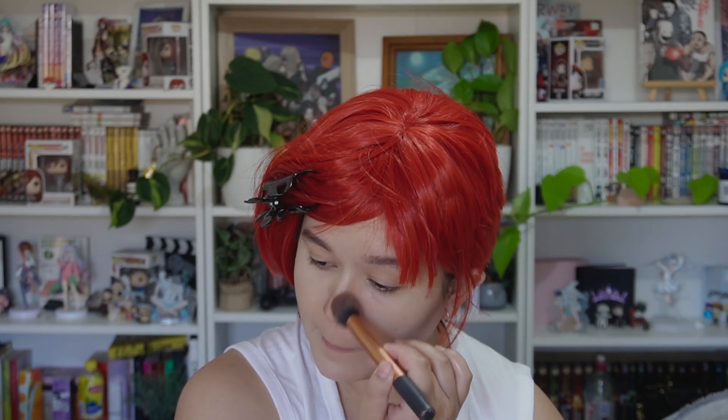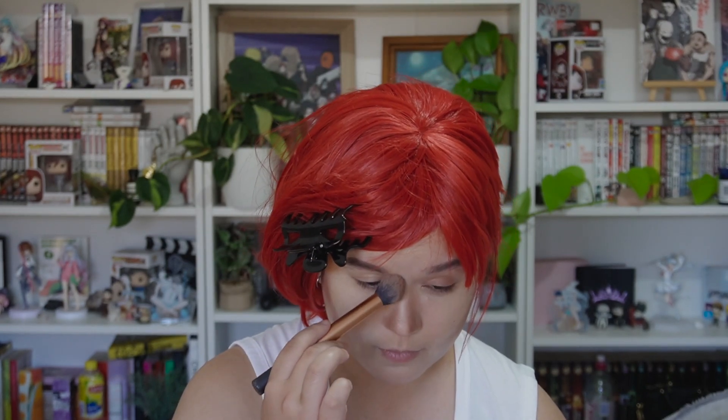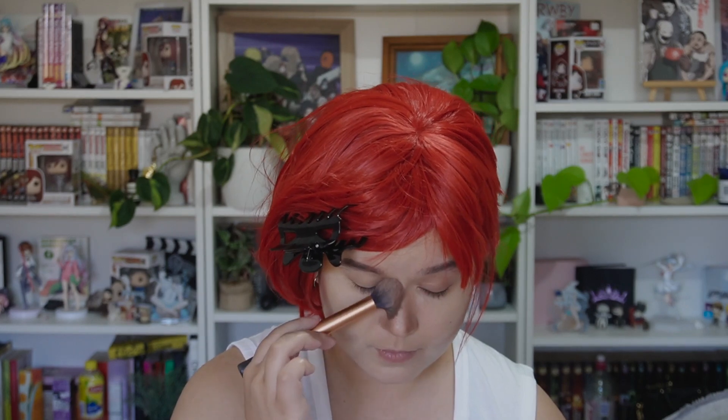I bring this contour all the way up towards the eye and also cover my eyelid with the same color. I then contour under the lips as well, just above the chin area, and do the same down the neck to create a cartoon effect similar to Vi in the Arcane series. I also contour the collarbones to create that angular look.